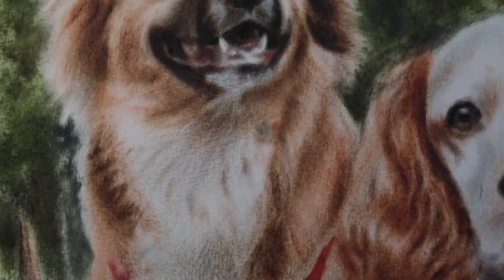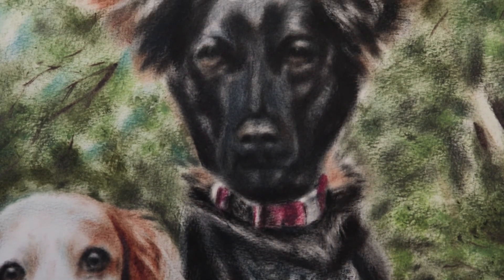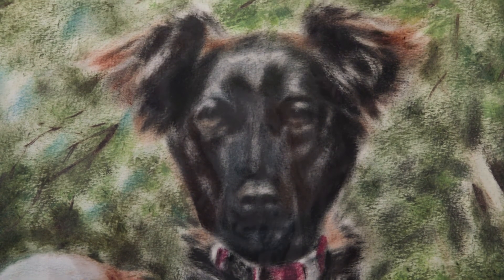I hope I achieved transmitting the cuteness of these beautiful models. Please leave a message in the comments — thank you for watching.